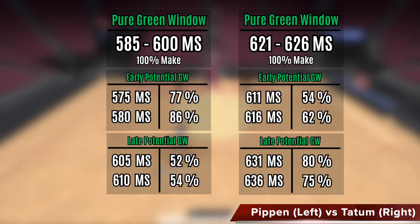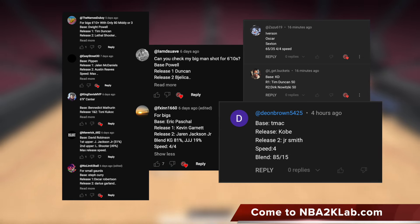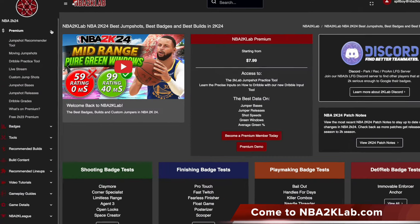Granted, the requirement is a little bit high at 88, but if you compare it to the Tatum with a lower requirement, you can see the previous Tatum custom was not very well made, with the numbers actually pretty weak across the board. You can see the Pippin one on the left has a much better pure green window compared to the Tatum on the right. Even the potential green windows are much more stable with the Pippin custom over the Tatum one. In regards to shot speed, the Pippin custom is also much better — its pure green window range of 585 to 600 is much sooner than the Tatum custom, which is 621 to 626.